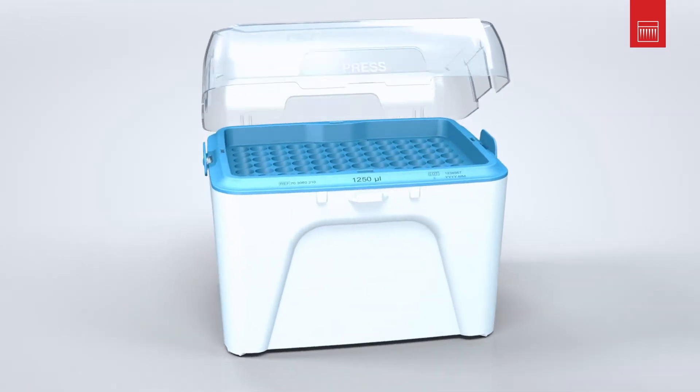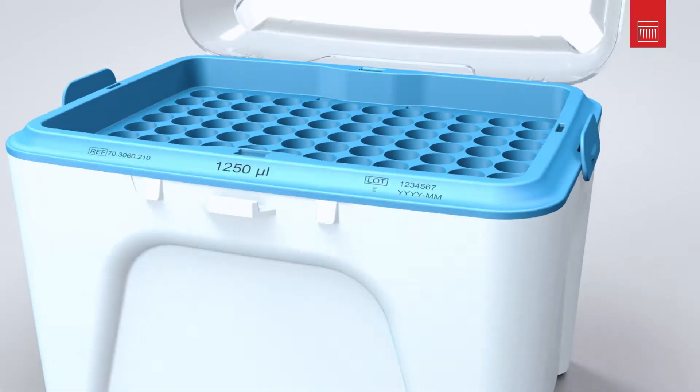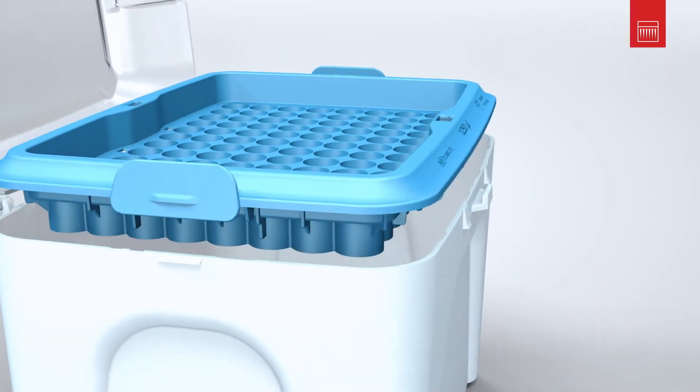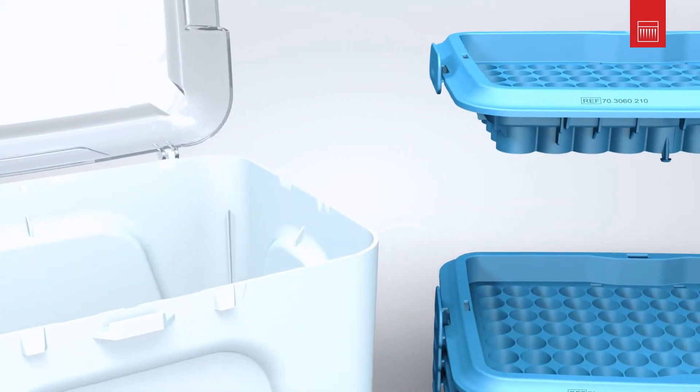The empty tray can easily be released from the box by pressing on the two side clips at the same time. You don't need to hold the box for this. Your box is now ready to be refilled quickly and easily with the Sarstedt single refill or from the stack pack.